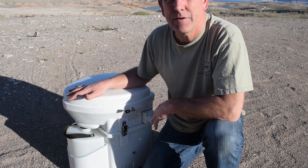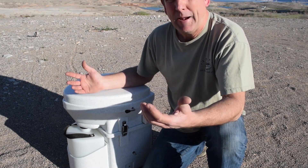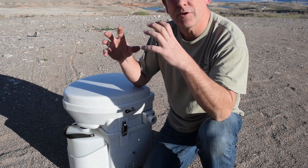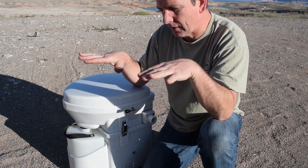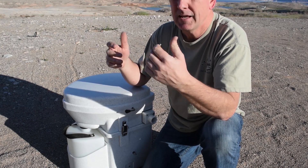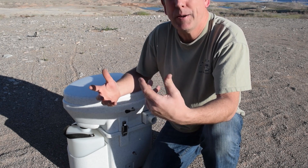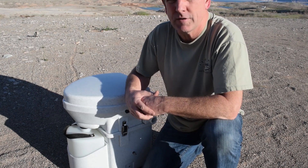What that does allow you to do is it kind of doubles your capacity for your gray water — not quite double. It's going to depend on how your tanks are set up, how they're leveled, how the valves are, and stuff like that. But it allows you to increase the capacity of your gray tanks depending on your RV.